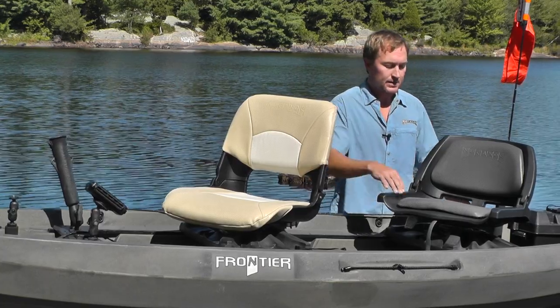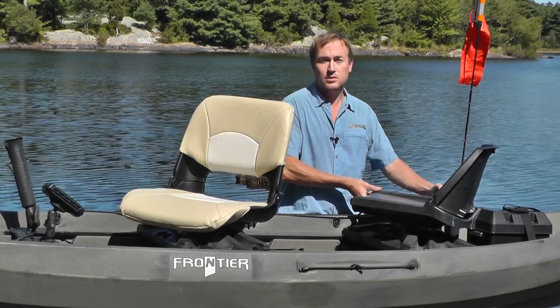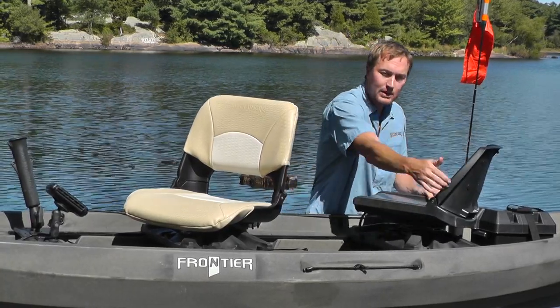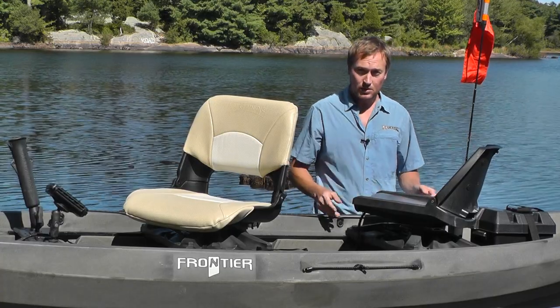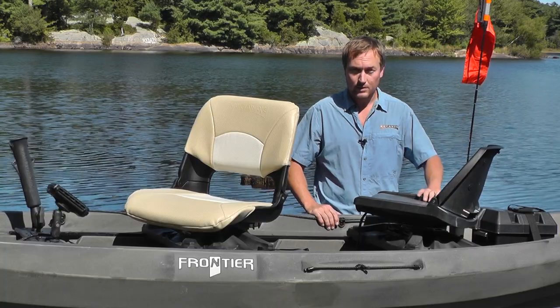The 360 seat has a 12 inch tall backrest, a nice wide seat base, and of course swivels. This seat has a little more of a reclined back angle, so if you want to be leaning back and not necessarily sitting straight up, this seat will be great.